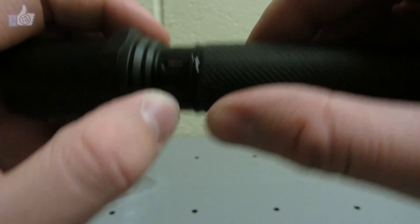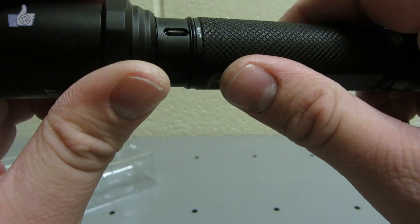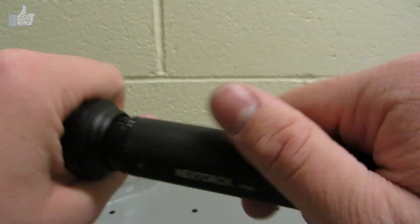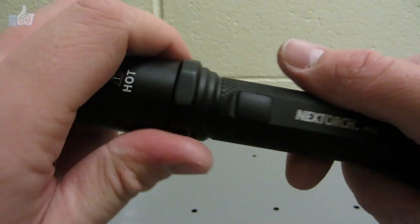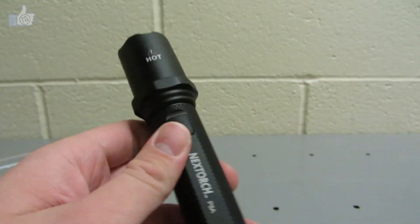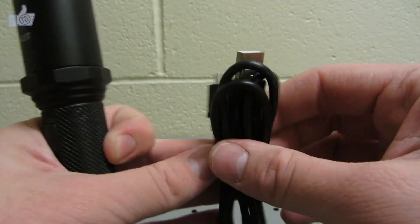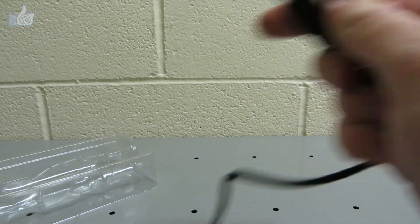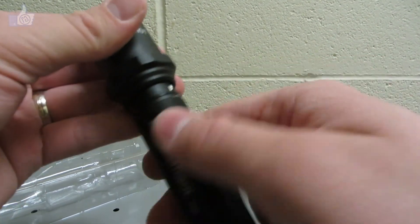I like the design that reveals the USB port by unscrewing the tail section — there's an O-ring to help keep water out. That should keep dust and water out of the USB port, which I prefer over the removable rubber covers I've seen on other flashlights. The USB cord goes from a standard USB port on your computer or wall adapter to the micro USB side on the flashlight.